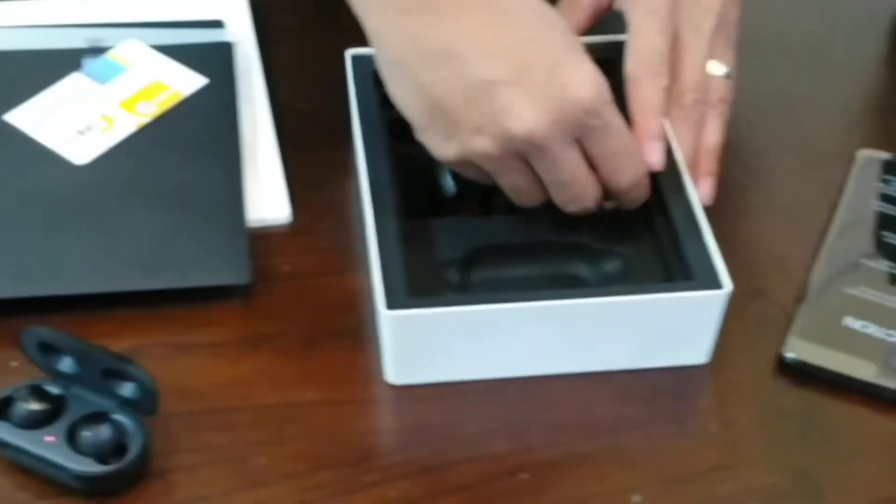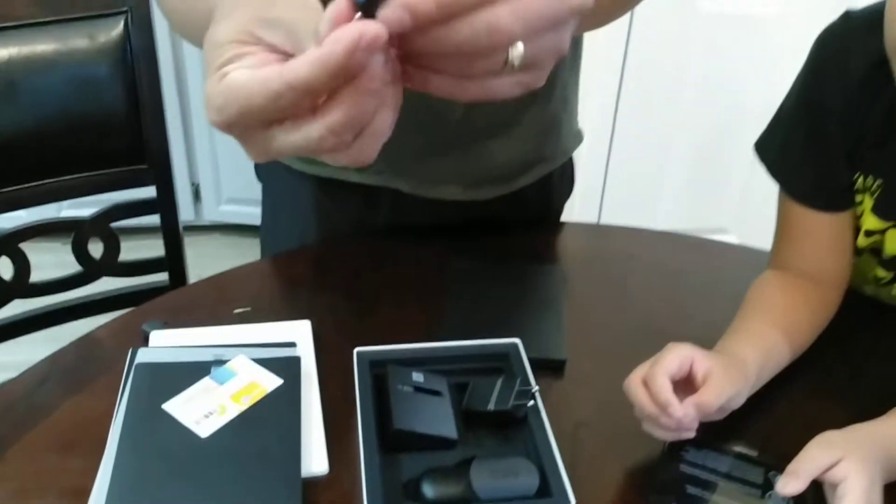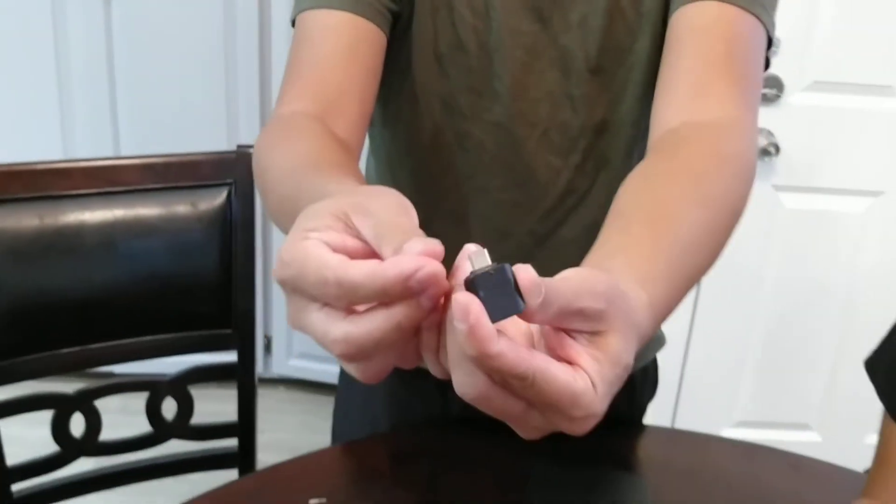This is the earpiece — earbuds. All right, this is the charger, and that's the cable for the charger. All right, these are all the pieces — the rubber tips to put around the earphones. And there's also an adapter, the USB-C to C connector.